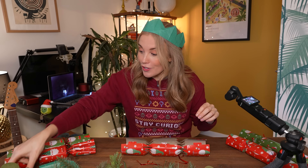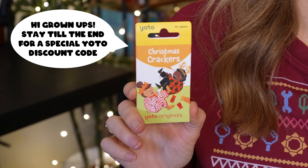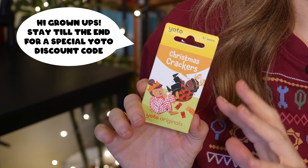What do snowmen wear on their heads? Ice caps. Yeah, that's pretty bad, but it's okay because Yoto's Christmas crackers audio card has loads of much better Christmas cracker jokes.